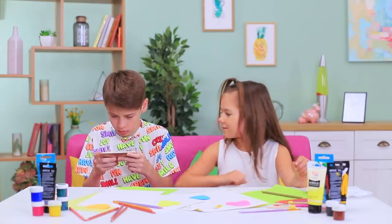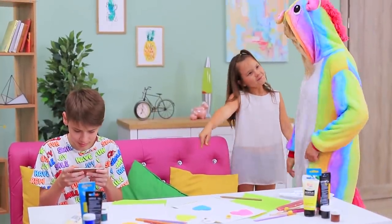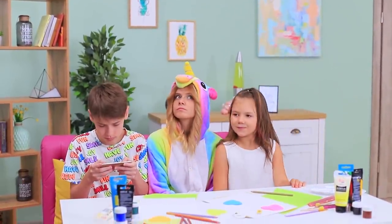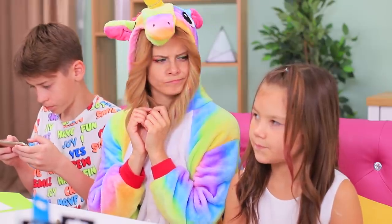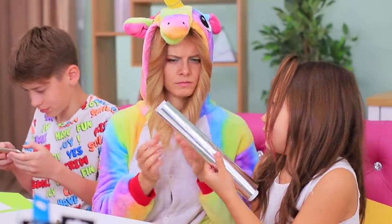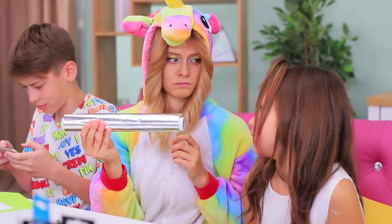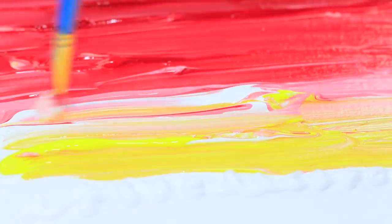My brother doesn't want to paint anymore! I need to make him interested in art again! Unicorn, help! What do we have? We should try some foil — I bet you haven't seen anything like this before! Apply acrylic paint to a canvas and paint stripes. Create a color transition from the darkest to the lightest.